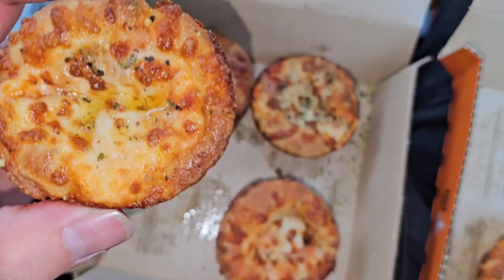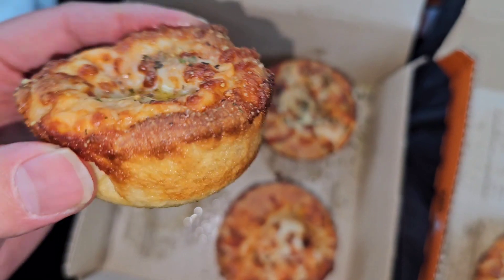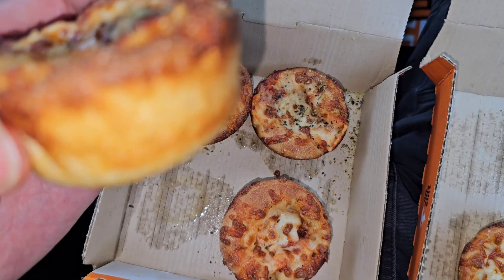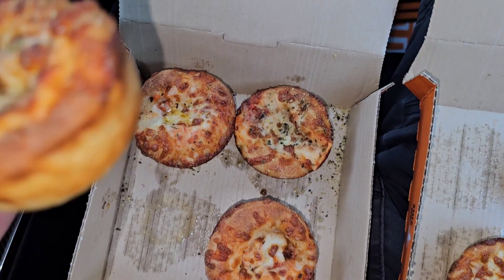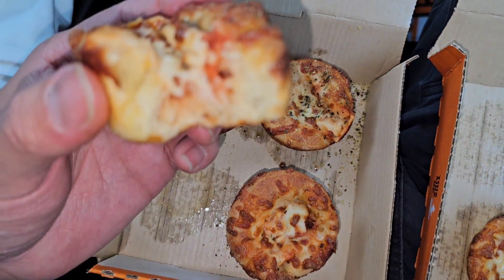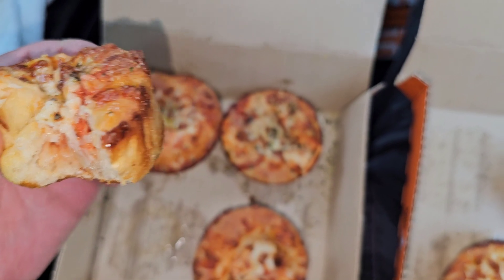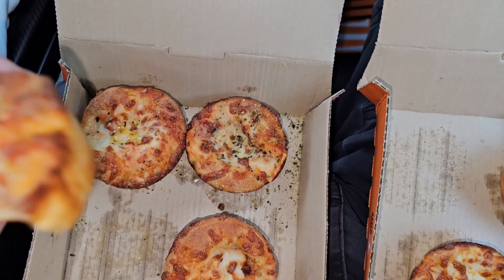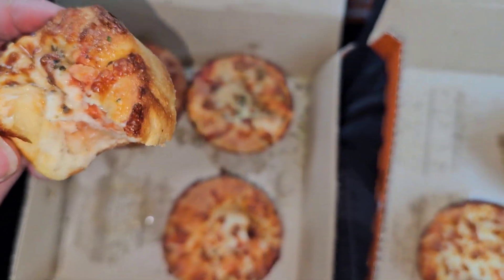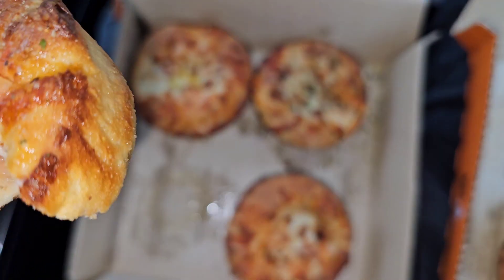Now I've got the cheese one — let's give this one a try. It has a nice outer crust, a little bit crispy. Honestly, with the herbs and stuff on it, I think the cheese one is actually better. The pepperoni one doesn't have that — I thought they would have put the herbs on both, but I guess not.